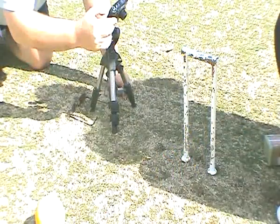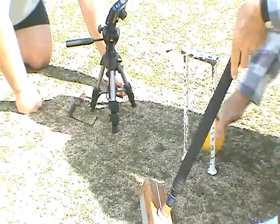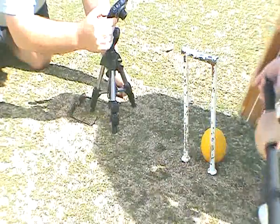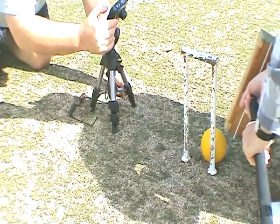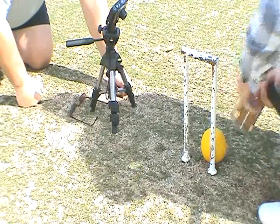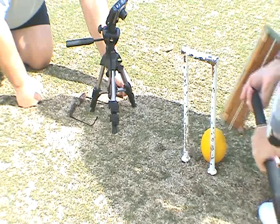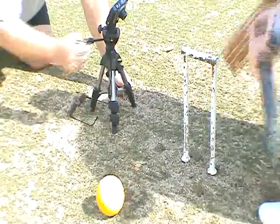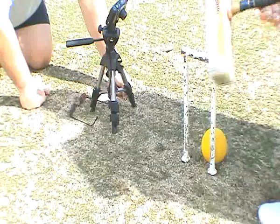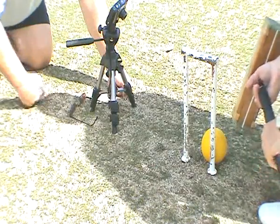That is shot one. Line it up the same way, catch the ball right on the top of that mallet edge, just near the edge. Shot two. Notice that the ball jumps each time — that indicates that there was no double hit.